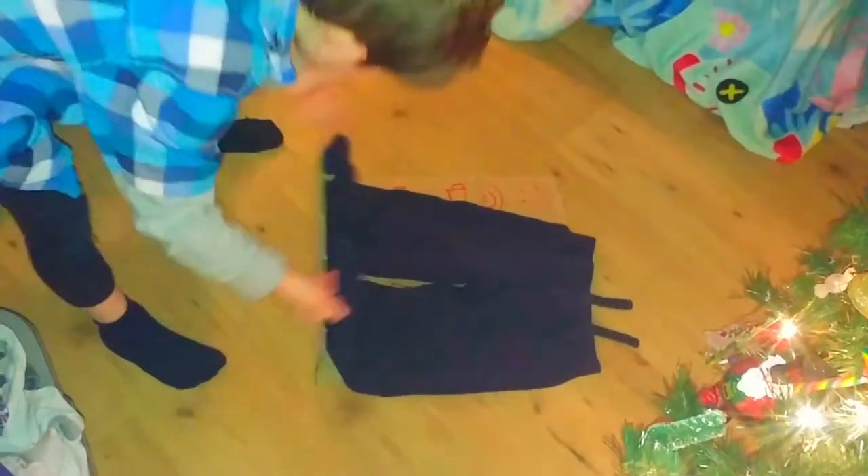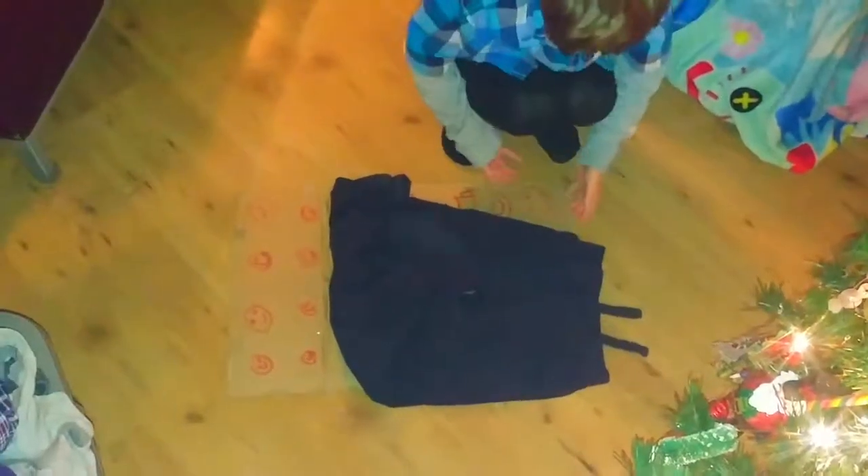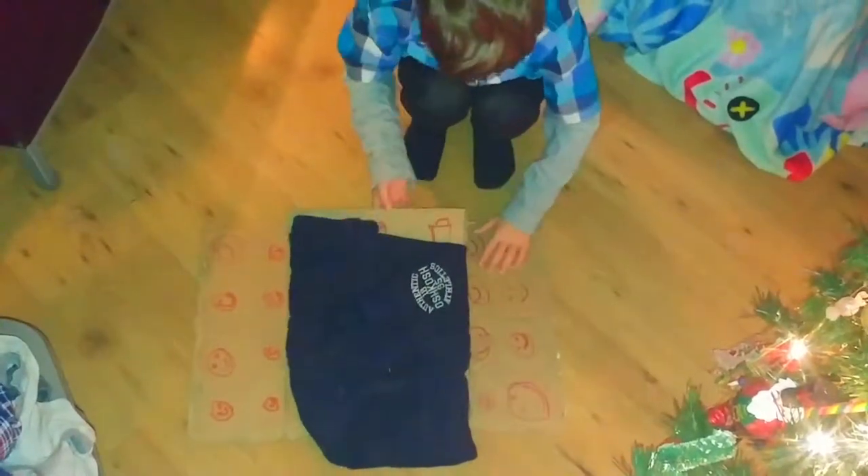Awesome. Now I'm going to do it with pants. Fold up the pants, fold up the other side, and then fold that over.